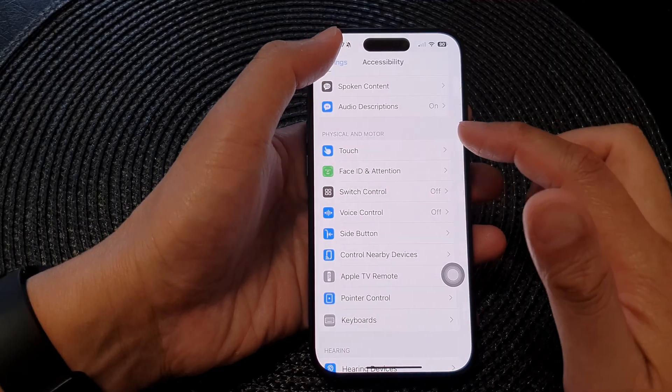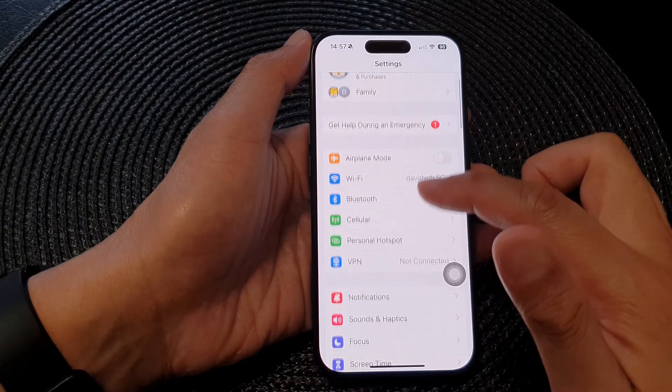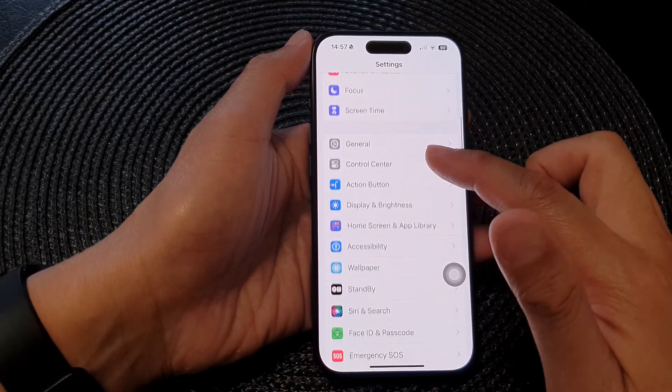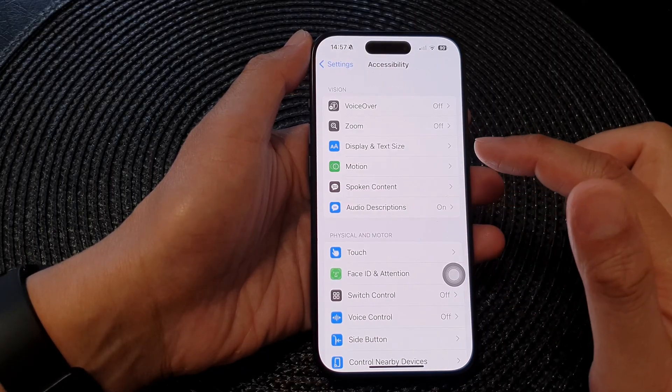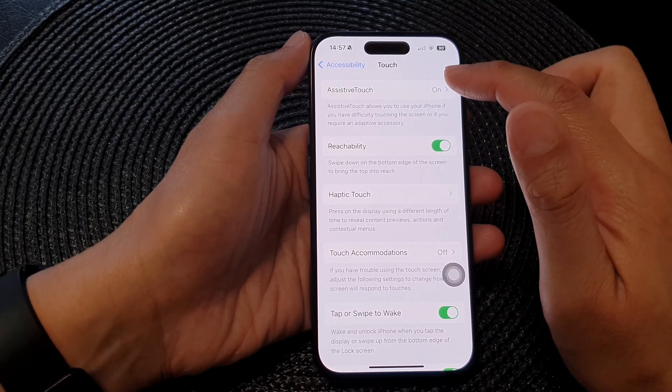Now in the Settings page, go all the way back to the main Settings screen. Then scroll down and tap on Accessibility. Next, tap on Touch, then tap on AssistiveTouch.